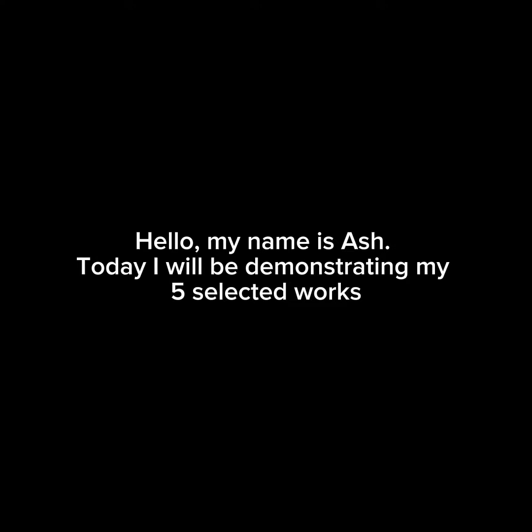Hello, my name is Ash. Today I will be demonstrating my five selected works.